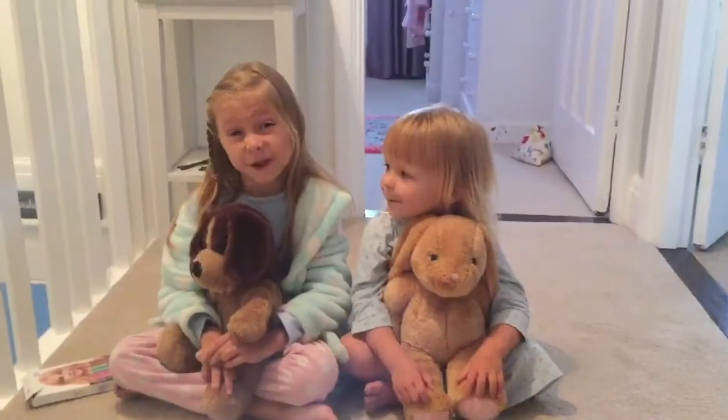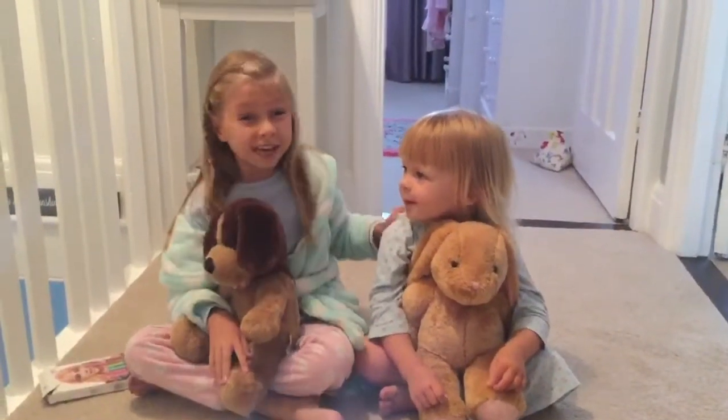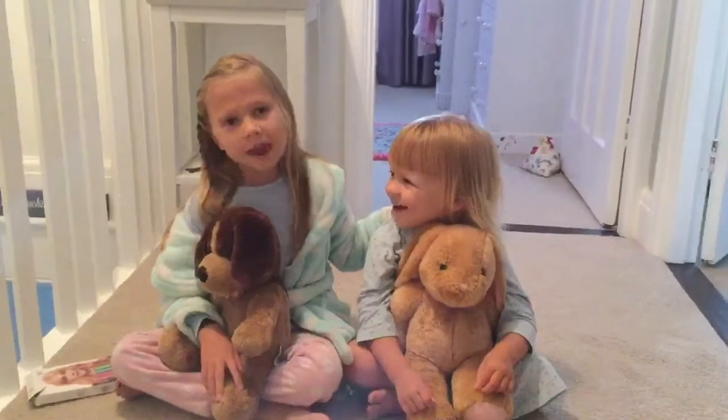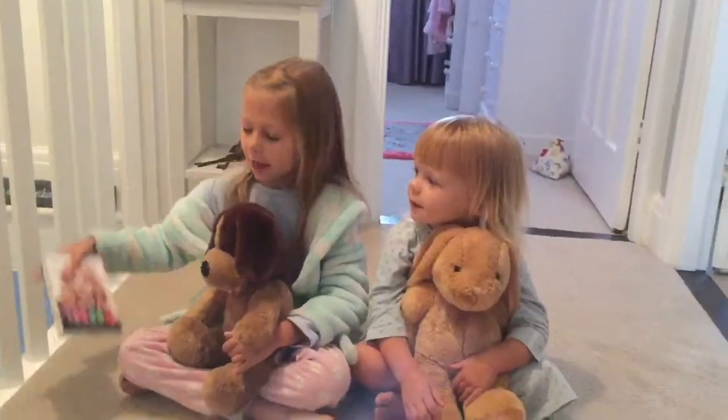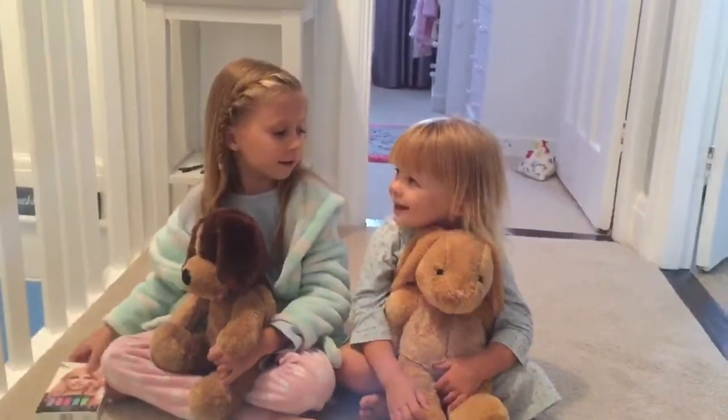Hi everyone, welcome to Family Bands. My name's Scarlett and today I've got my little sister called Emily. And today we're going to be doing some hair chalking. Hair chalking.